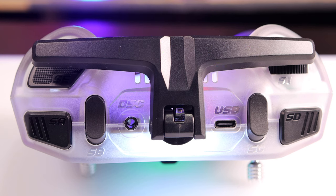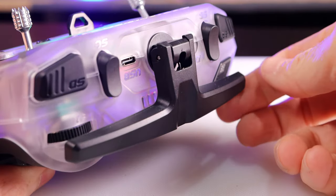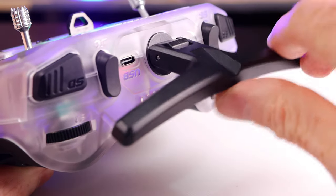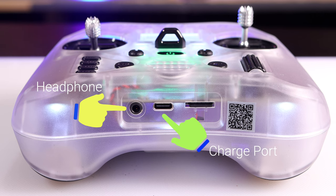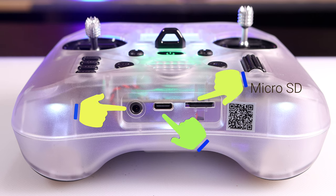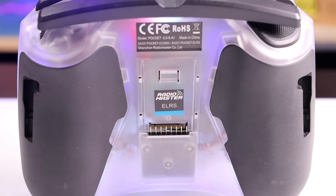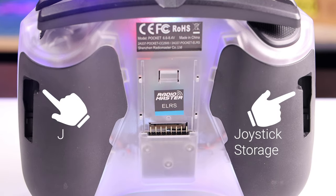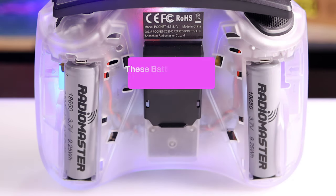Looking at the top of the remote, we find all the major buttons. First there's a momentary button, then two latch buttons, followed by two three-way switch buttons. Then there's a common trainer port, a USB-C data and flight sim port, and a really nice potentiometer. The antenna is foldable and movable into many positions. On the bottom of the Pocket are the headphone jack, the USB-C charge port, and the micro SD card slot.